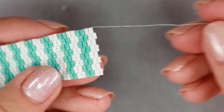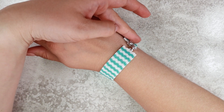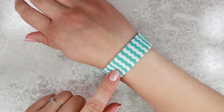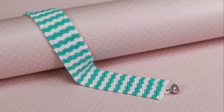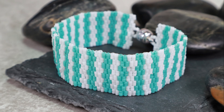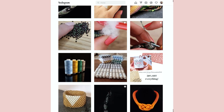Do exactly the same on the other side and we are finished. Thank you for spending time with me today. If you decide to make a bracelet like this, I'll be glad to see the result — for example you can tag me on Instagram or Facebook. If you are more interested in my tutorials and work in general, you will find links to my website and social media in the video description. You can find lots of interesting inspiration there. So see you next time and happy beading!